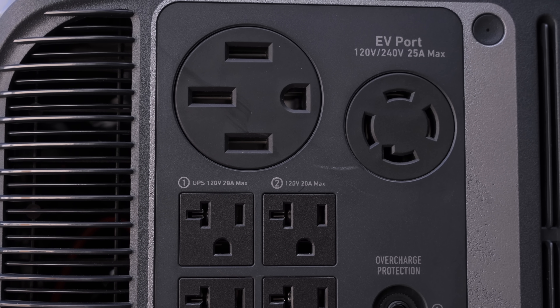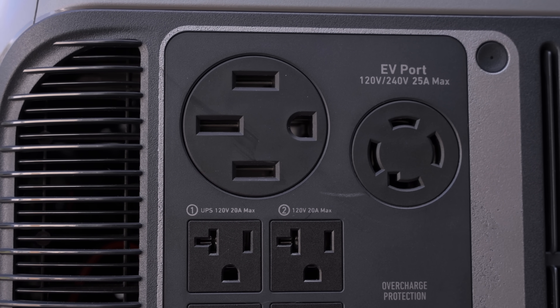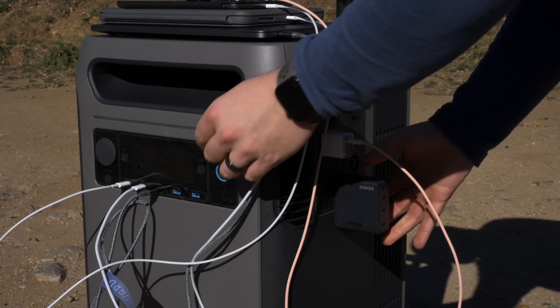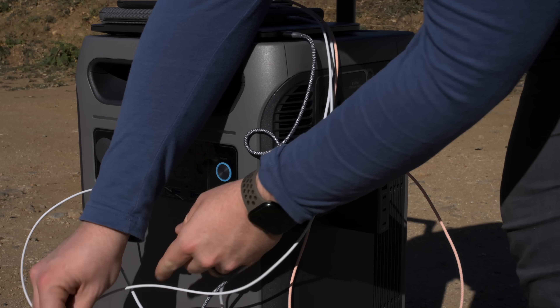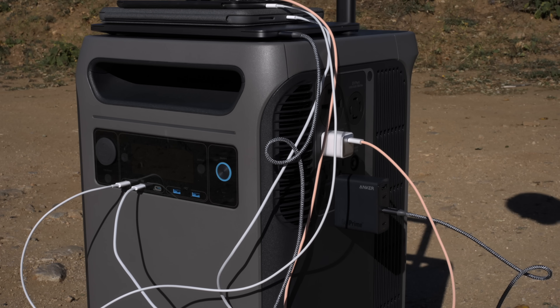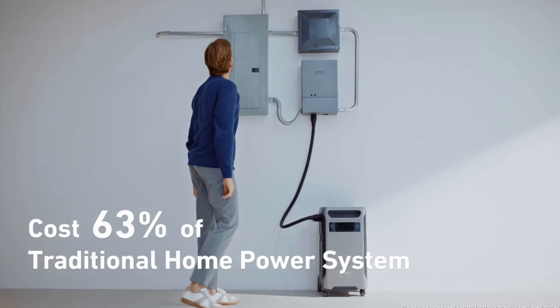For RV trips, it has NEMA 14-50 and L14-30 ports, and one station can run all of your appliances there. A typical portable power station can help out here but will be device limited, but the Solix can handle everything at once. It's a fantastic way to replace dirty gas generators, and clean energy can power your entire home via the existing inlet box and transfer switch.